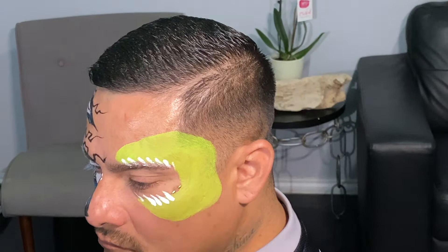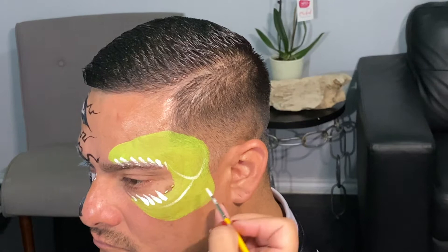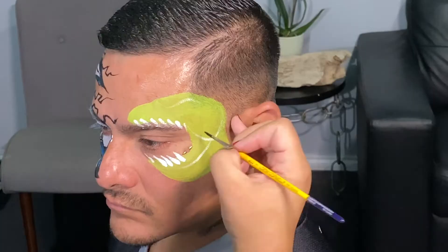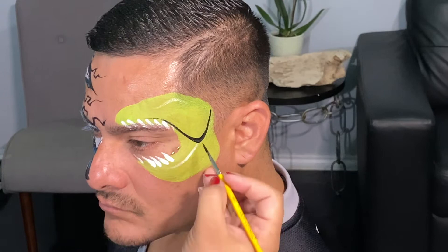Next step: with the remaining paint that I have left on my brush, I'm going to just create the sketch lines here. This is going to be the jaw and the eye, so I just want to make sure I know where I'm going to be placing those. With my same Round Number 3 brush, I create the jaw, the bottom jaw here.